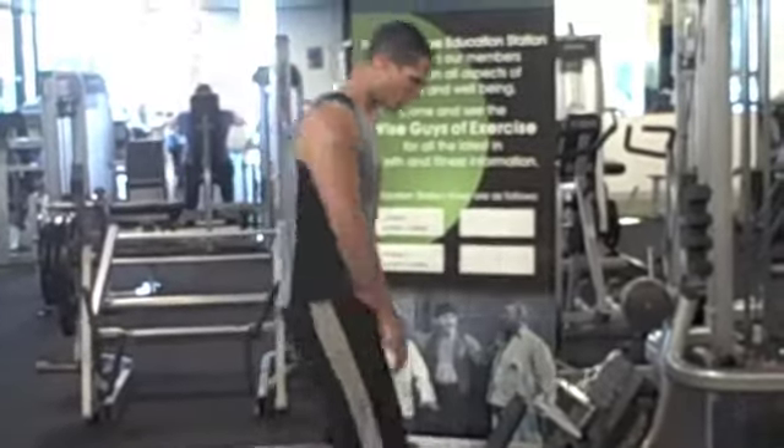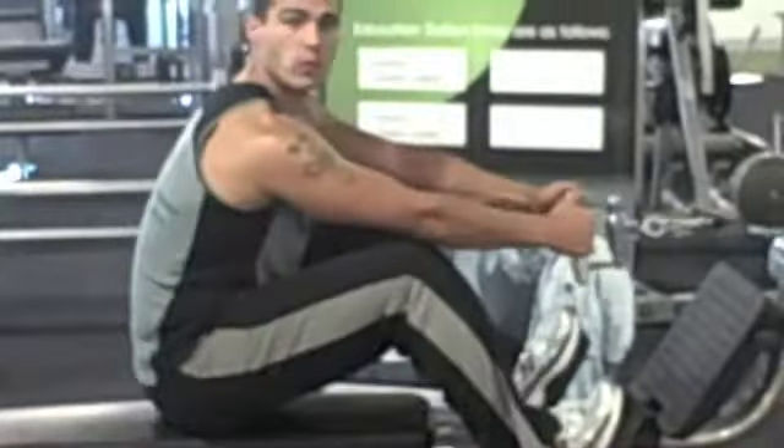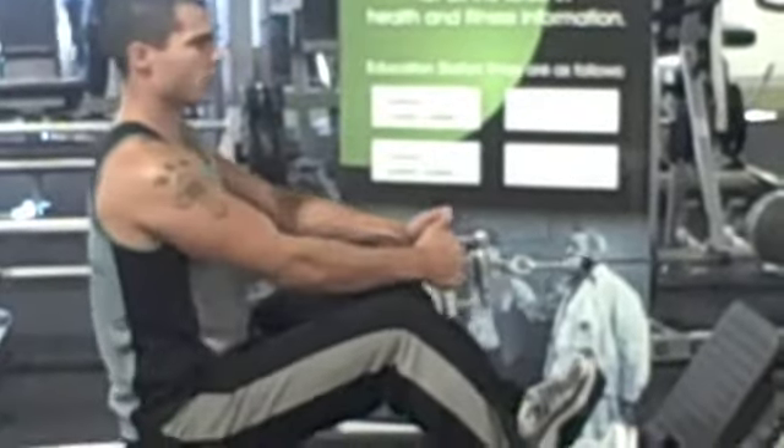First thing I'm going to do is have a seat on the machine. Grab onto the handles, sitting back, and have a slight bend in the elbows.